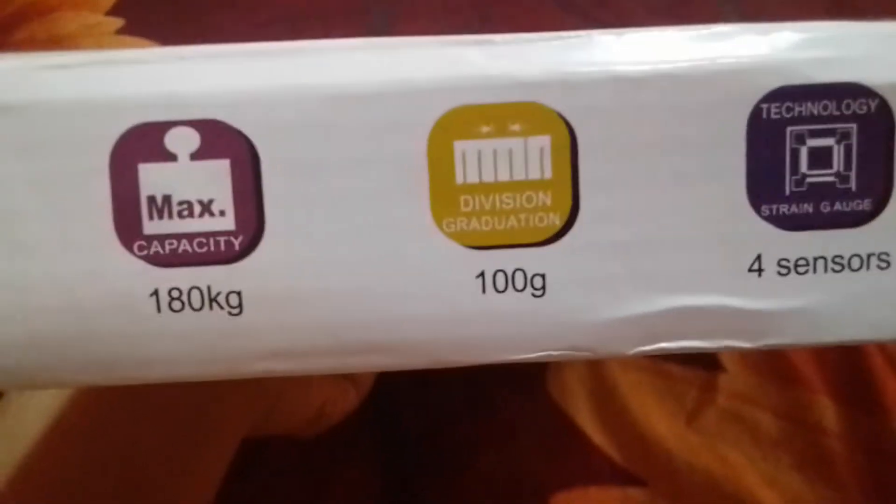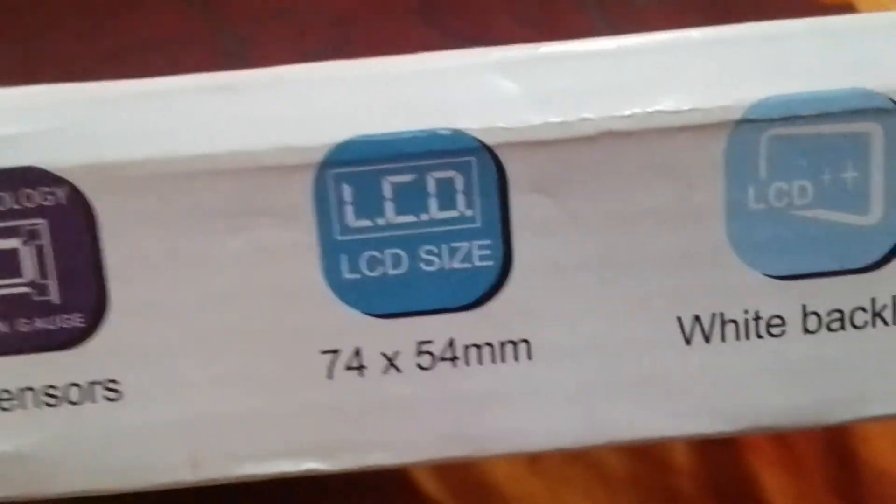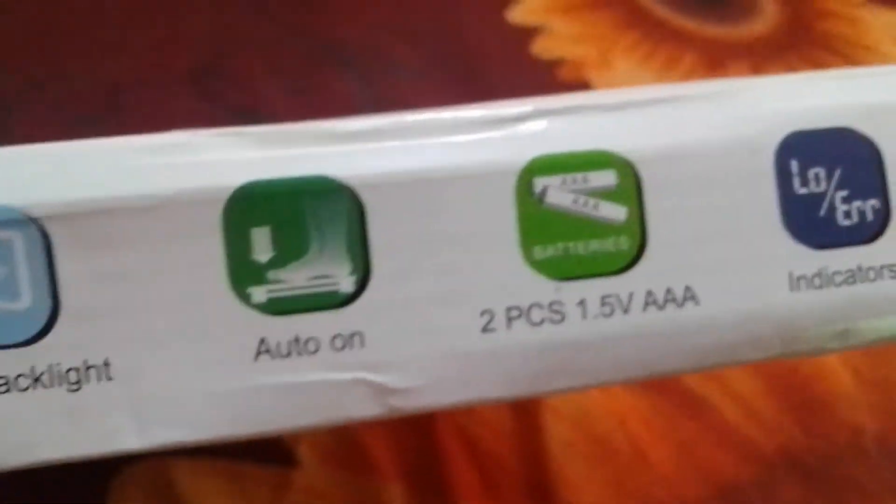I am going to show you the capacity. The division graduation is 100 grams. This is the 4KG. LCD screen — white, bright, black light. Auto on. I am going to show you the remote.